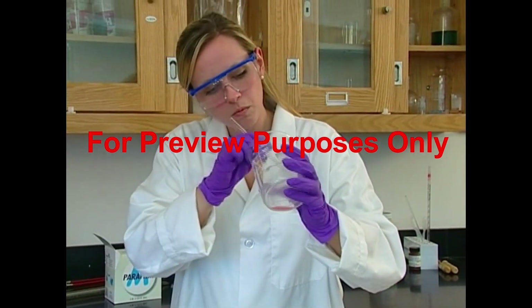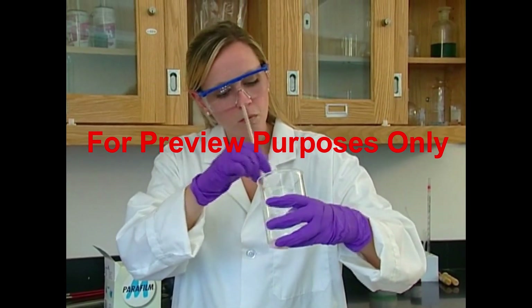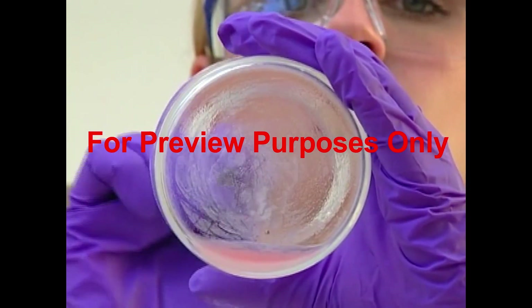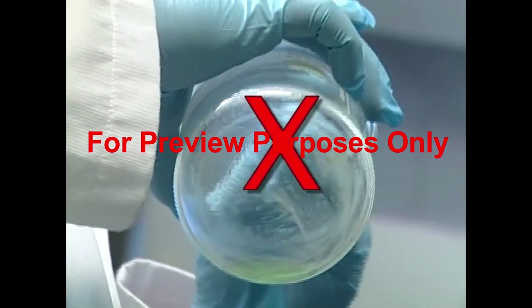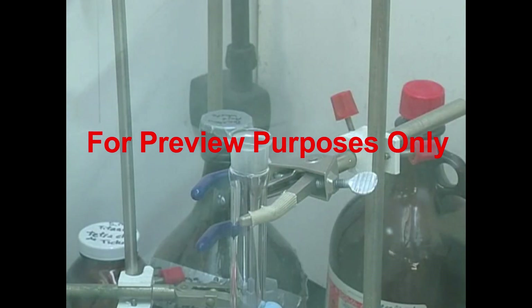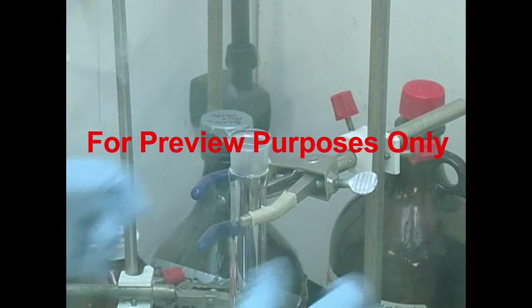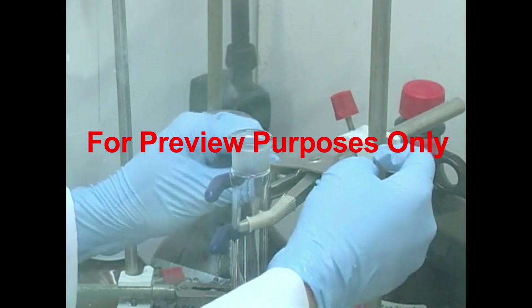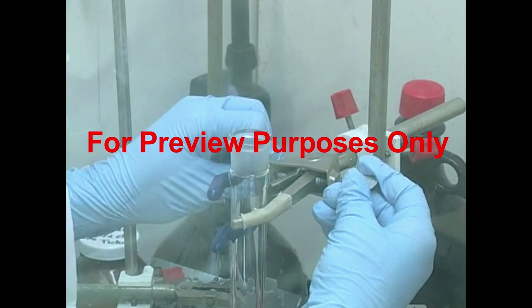Scratches in glassware can also be a problem — even tiny scratches can grow to be cracks later on. So don't use a glass or metal stirring rod to scrape residues off glassware unless the rod has a protective covering. You should also avoid any physical stresses to glassware. Where necessary, stabilize it with clamps and platforms to keep pressure off vulnerable points.